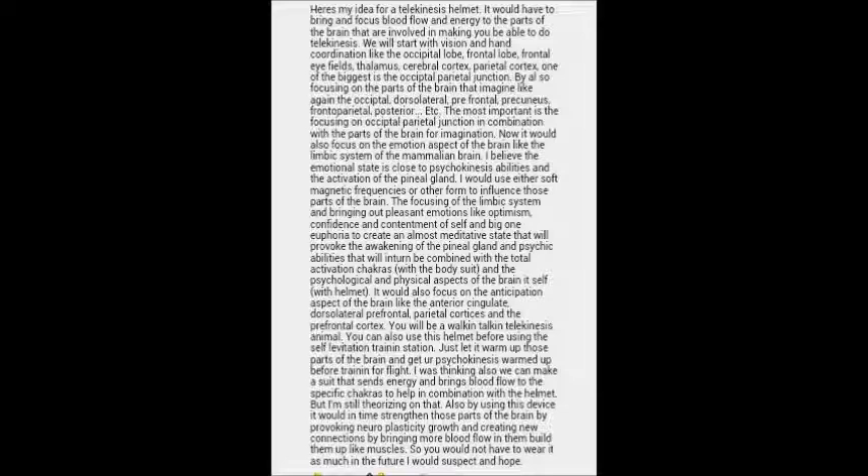I would either use a helmet that projects soft magnetic frequencies or another form of frequency that would help to influence and bring more energy and blood flow to those specific parts of the brain. I'm talking about the limbic system and emotions because I would use the magnetic frequencies to influence positivity from the person — optimism, belief, euphoria — to bring the person into a meditative state and to activate the chakras and the psychic abilities.